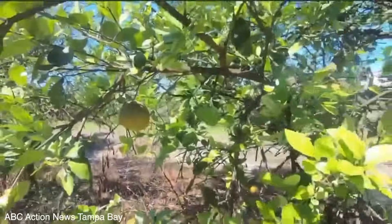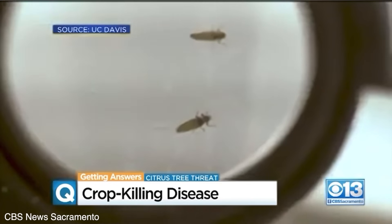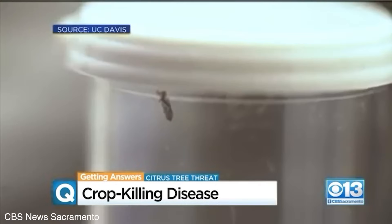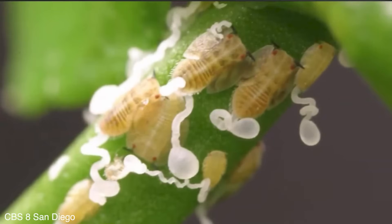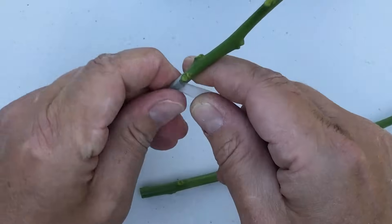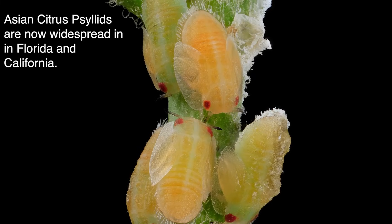Florida citrus is fighting for its life—diseases have wiped out nearly 95% of their orange crop. This is called citrus greening disease, and it's killing trees right now in Florida and California. It's caused by a bacterium transmitted through an aphid-like insect. Huanglongbing will kill your citrus tree, and there's no cure. Even if I knew someone growing this lemon variety, the presence of the Asian citrus psyllid requires a new assumption: if you have a backyard tree, it may be infected.